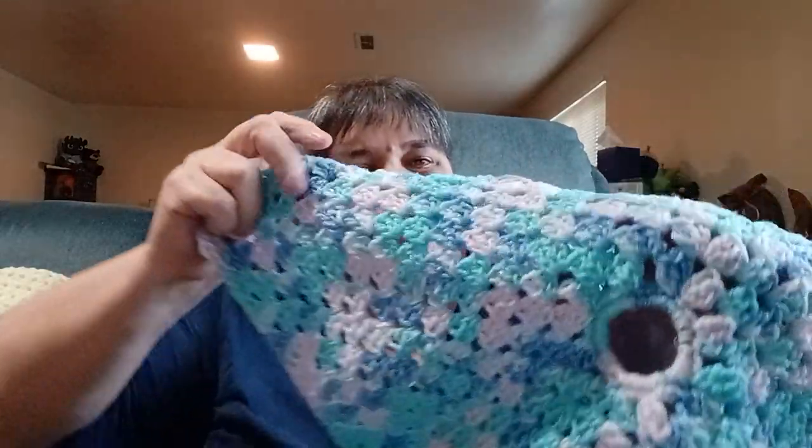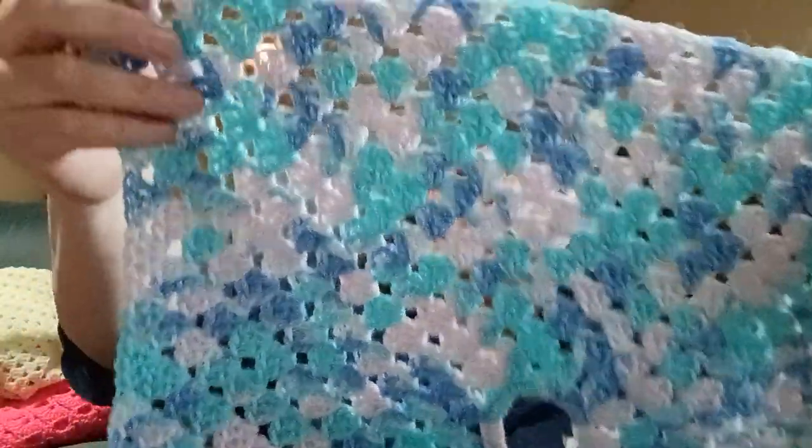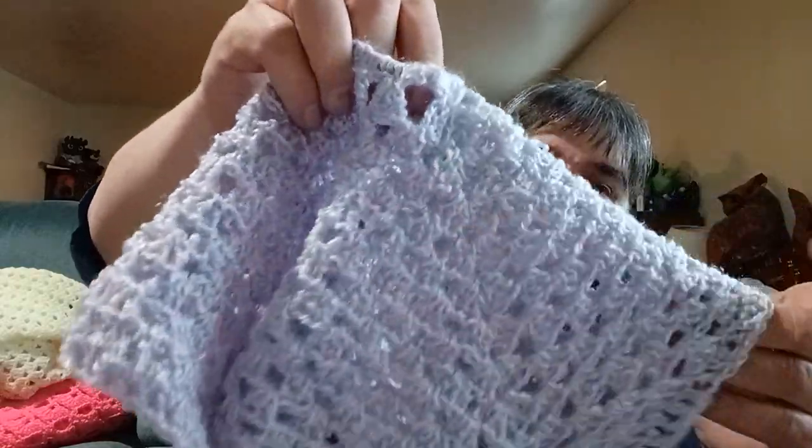This is another lovey in a colorway I have a few balls of — also Bernat. Now this is some thrifted yarn I had. I had a few balls in various colorways but not enough to do what I had planned, so I may turn them into lovies. This one has a purple hue with blues and pinks.